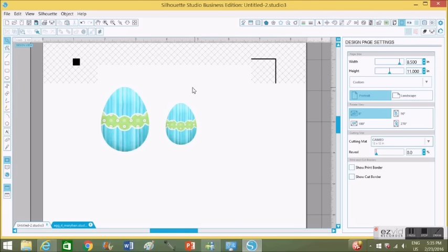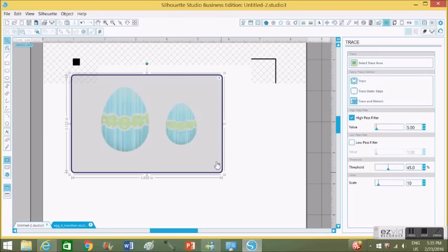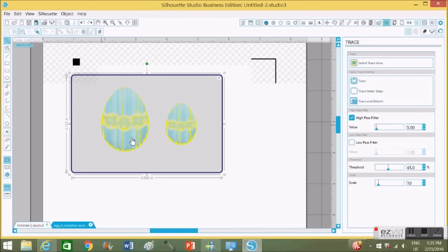After that, I'm going to click the trace button. You click on the trace button and highlight the image you're going to be cutting. Whatever is yellow, that's what it's going to cut. Right now if I click trace, all that is red is what's going to cut — and I don't want that. I want it to cut around the egg. If I send this to cut right now, it's going to cut all in between the egg and ruin the image.